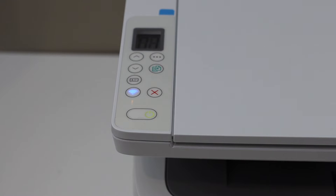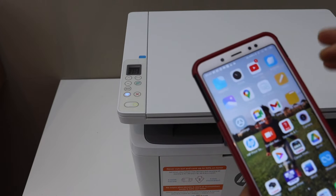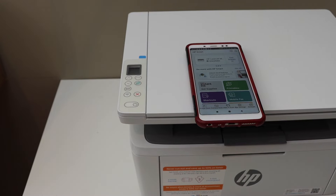Wait for the printer to restart and also prepare your Android phone. Download the HP Smart app and open it. You can download the app from the App Store. The printer is restarting.